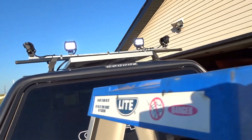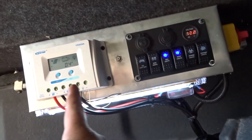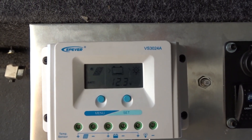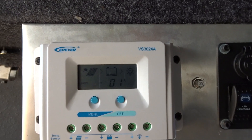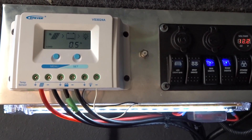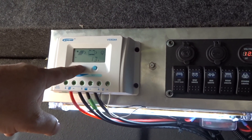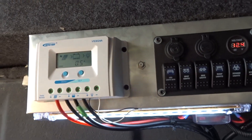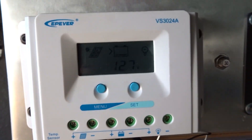All LEDs are on right now. I'll get a better look at nighttime. It's still drawing power - the load is 0.5 amps right now. If I kill this, the load should go back down. Now it says zero.